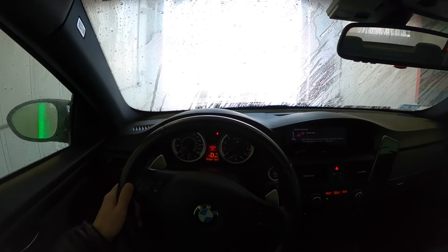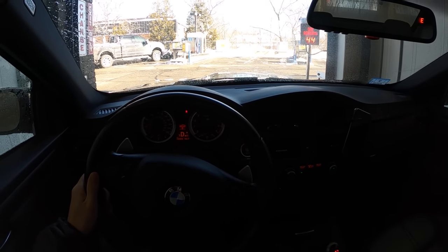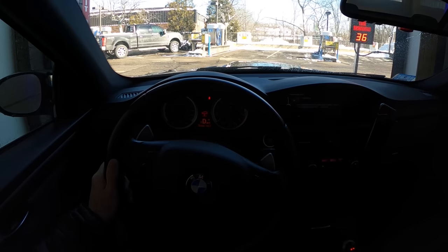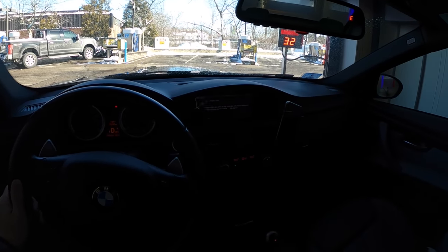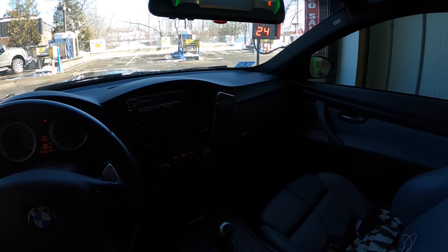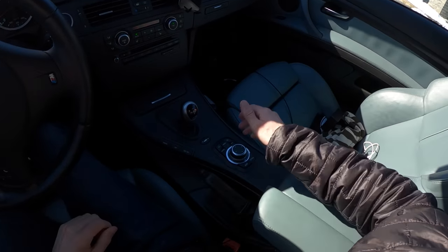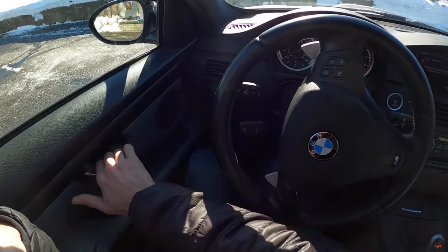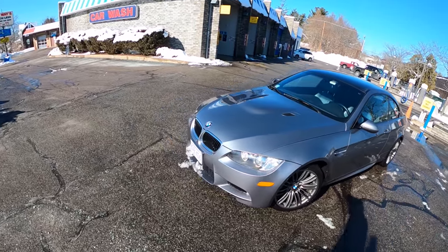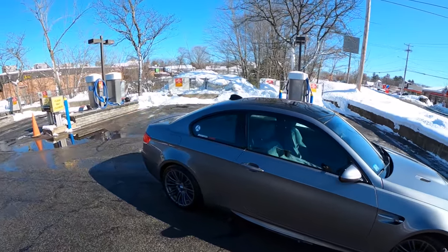All right, let's dry her off — this is always the challenging part because you've got like 55 seconds on the clock and you want to try to get the most out of it and get this car dried. Let's see how she came out. I'm really bummed — I was genuinely hoping I was going to be able to do this unlimited times per month and just come through every time I've done a little snow drifting.